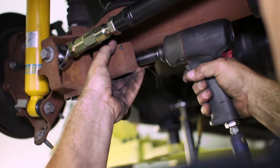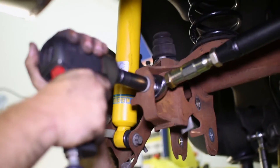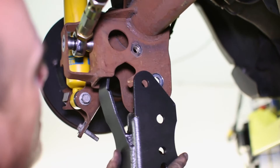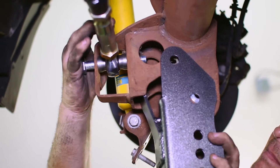Unbolt the axle weights if your car is equipped and set them aside. Remove the bolt that holds the panhard rod on the driver's side. Slide the bracket up into the axle and reinsert the panhard bolt through the bracket in its place.